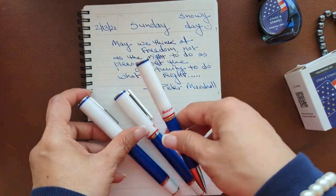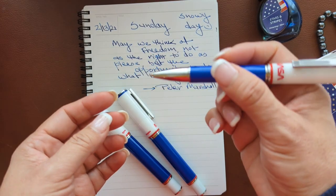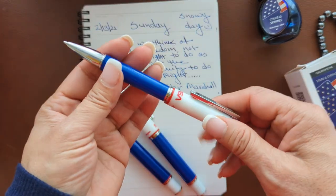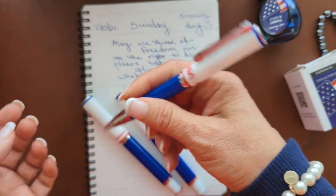On the ballpoint, it's a twist mechanism. It takes a standard Parker-style refill, and it has a very nice weight and feel to it.